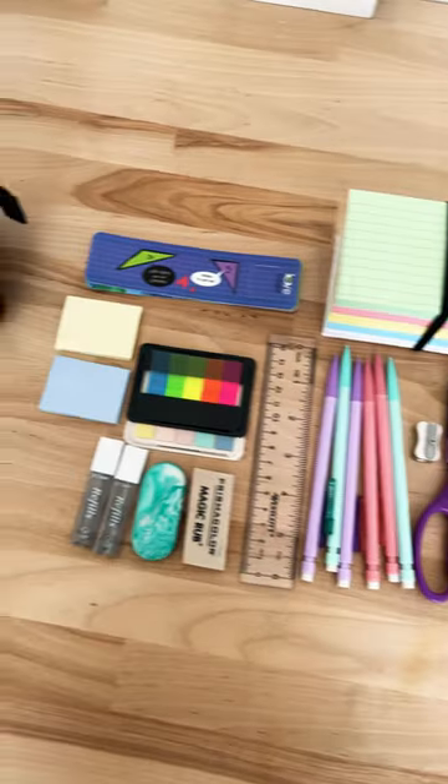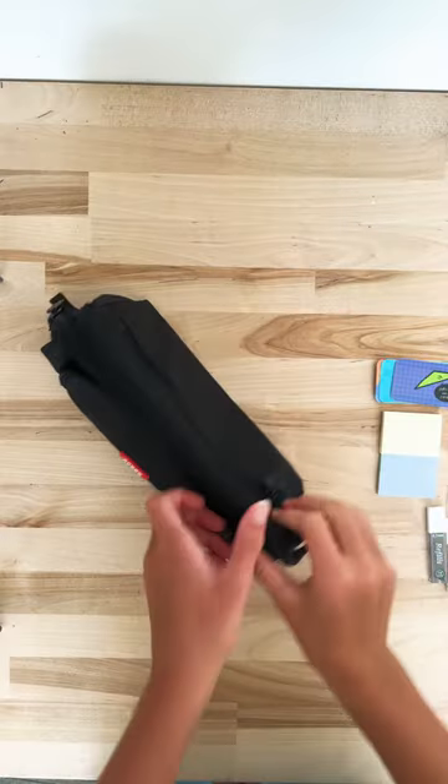Today, friends, we will be fitting all this school supplies into this pencil case. All right, let's get started.